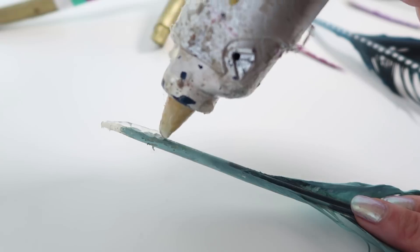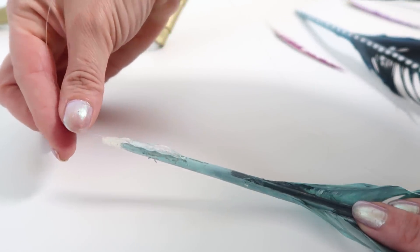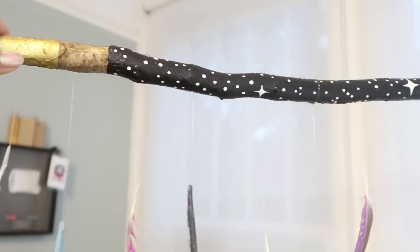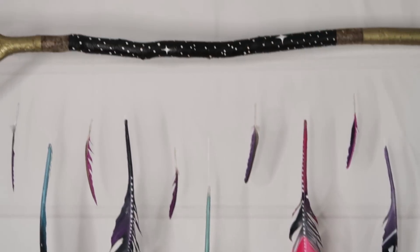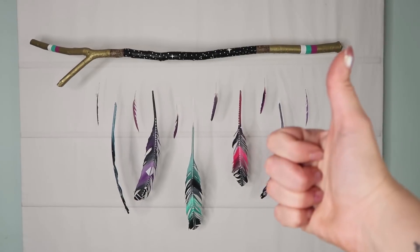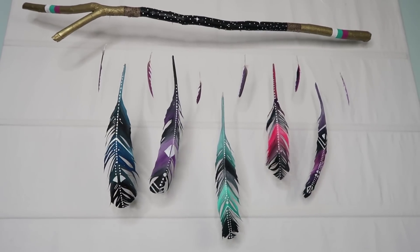The last thing we have to do is just attach some clear thread to each of the feathers and attach them to our big stick. Hell yeah, you guys — I'm actually really into this. I was not expecting this to be something that I actually liked, but it came out pretty cool. Who would've thunk it? Good job, me.